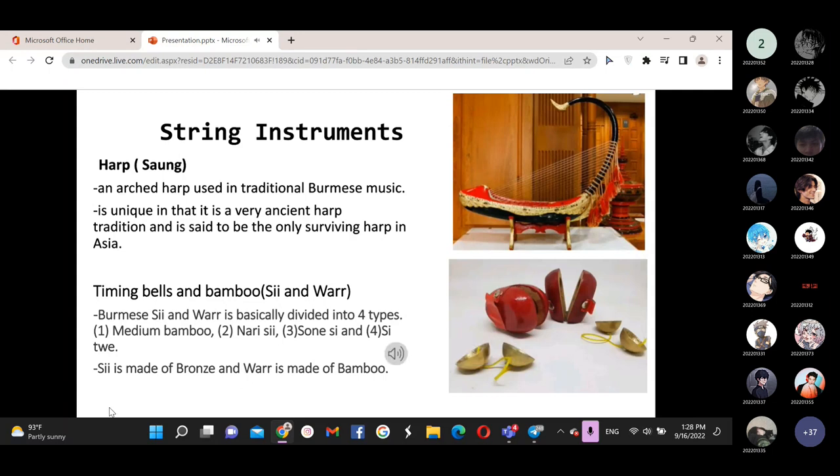The next one is the wind instrument — bamboo flutes. In Myanmar, these are known as C and War, which you may already know about from lessons. Bamboo music includes the flute. The bamboo is used as a wind instrument to match the voice and the tone. Bamboo music is basically divided into four types.